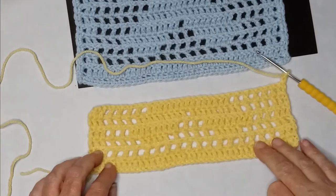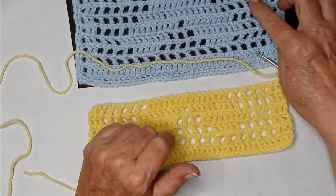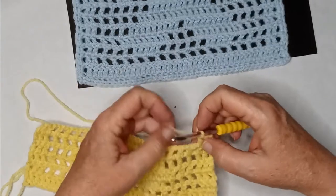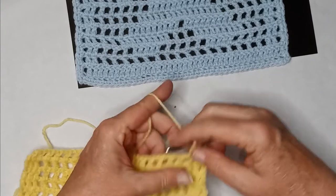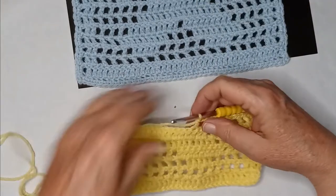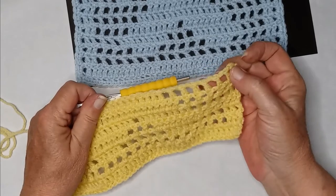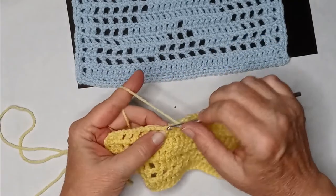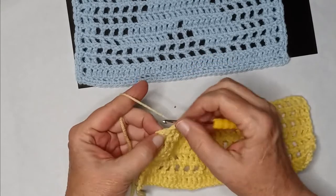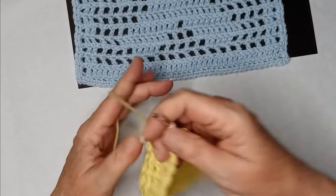Chain two and turn your work. For row six we need five blank spaces to start: two double crochets first, then chain one, skip, double — five times. There's a bit of yarn tangle but that's okay. Now we've done the legs and we're working on the bear's torso — we need fourteen double crochets across. Then five blanks on this side to keep it symmetrical, and end with two double crochets.